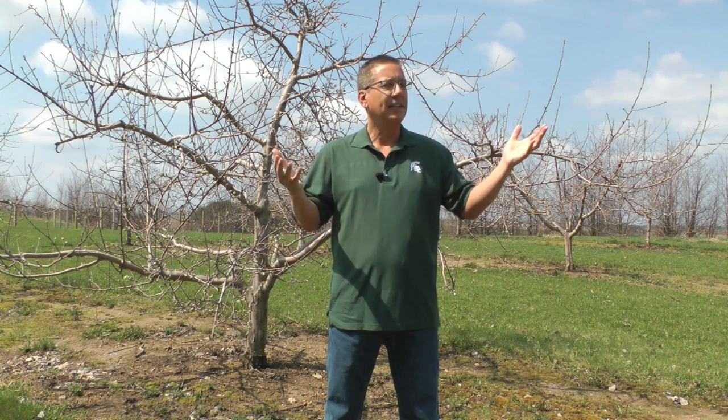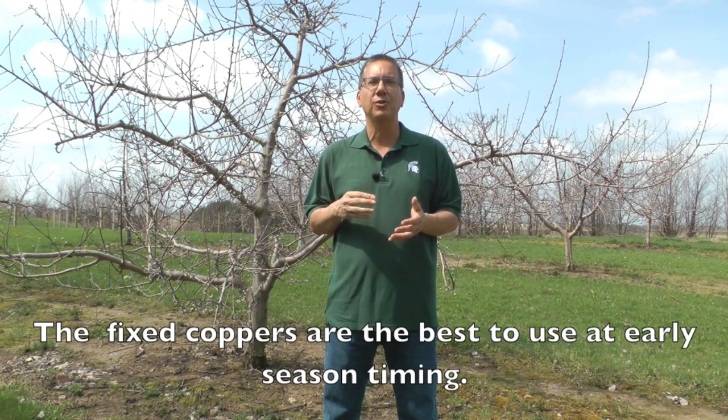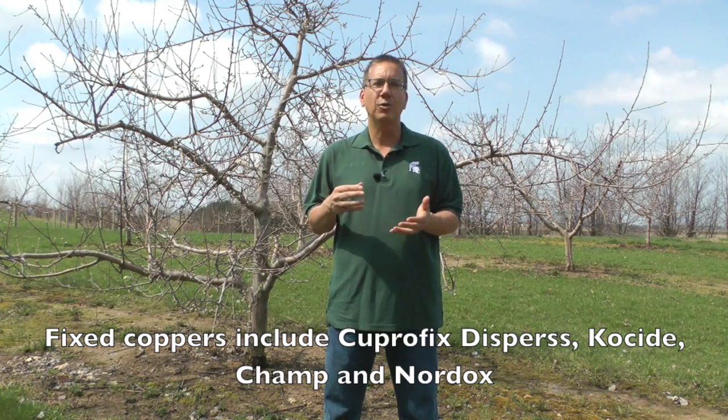An excellent timing for copper use on apple for plant disease control is at green tip. Of the many forms of copper registered for plant disease control, the fixed coppers are the best to use at this early season timing. Fixed coppers include materials such as Copperfix Disperse, Kocide, Champ, and Nordox. These fixed coppers have a very low solubility in water, typically only 2 to 6 milligrams per liter.